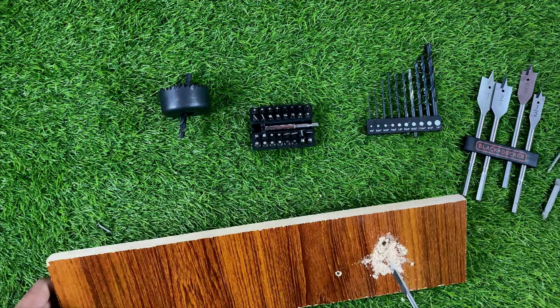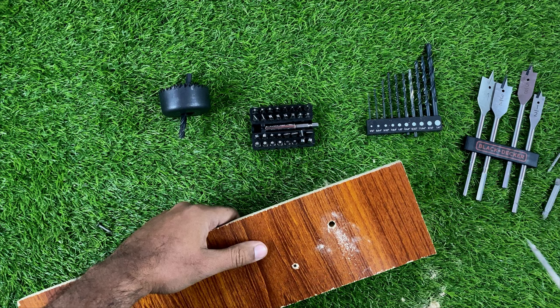Here you can see how it works — we can use all the items according to our needs. I hope you liked the review of this drill. Please subscribe to my channel for more videos like this. Thank you for watching.